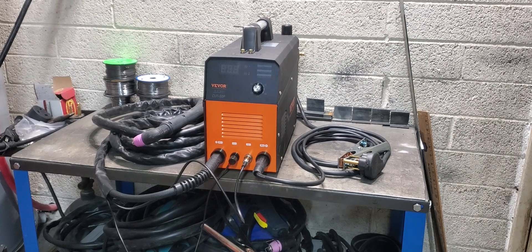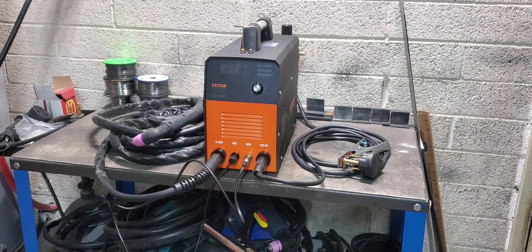With that being said, let's go back and take a look at the unboxing and the setup, and see how that went. Then when we're done with that we'll come back, fire it up, do some cutting, and see how well it works.